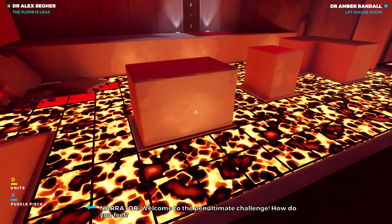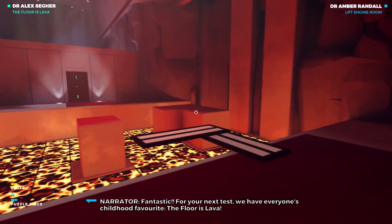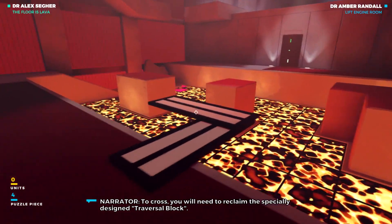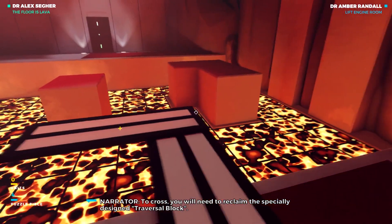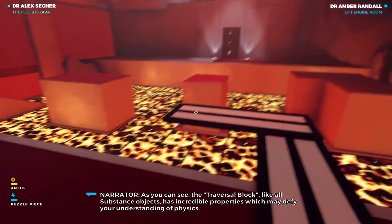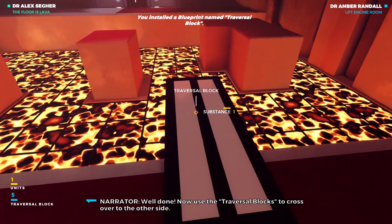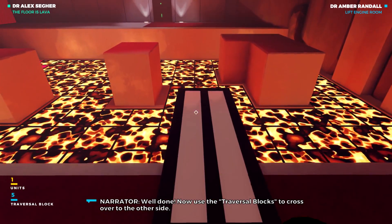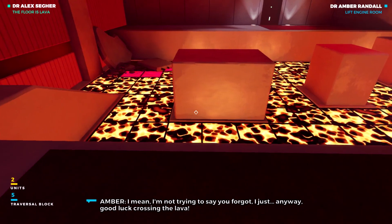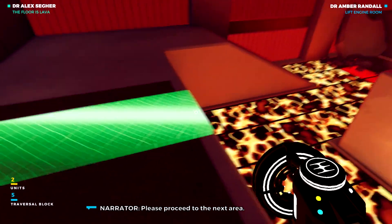Welcome to the penultimate challenge. For your next test, we have everyone's childhood favorite: the floor is lava. To cross, you will need to reclaim the specially designed traversal block. Spoilers — it's a plank. As you can see, the traversal block, like all substance objects, has incredible properties which may defy... Well done! Now use the traversal blocks to cross over to the other side. And remember, you can rotate substance objects with the SMP. Good luck crossing the lava! Please proceed to the next area.